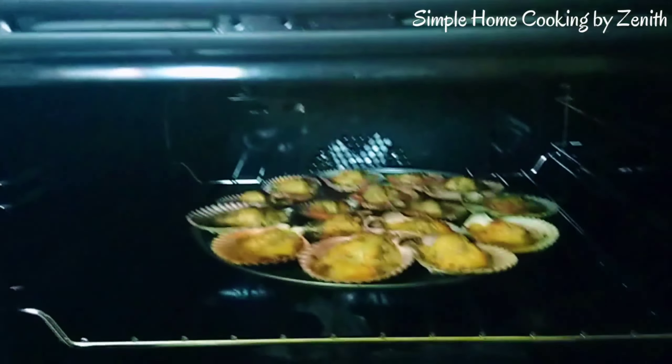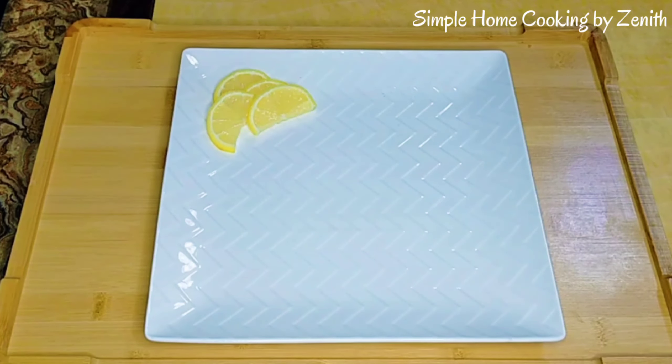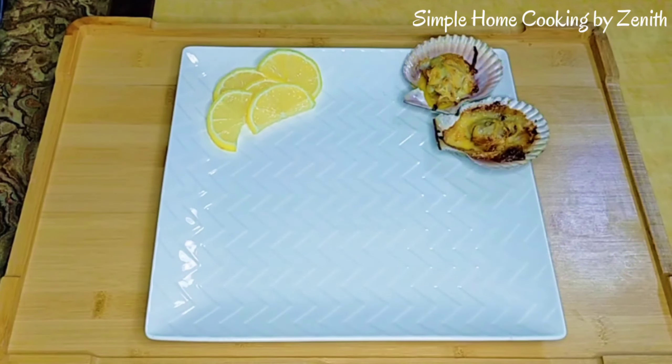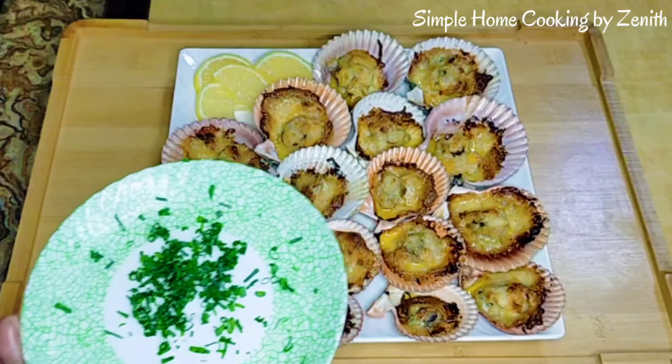It looks great. Let's plate it. Garnish with some parsley or scallion.